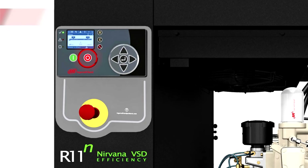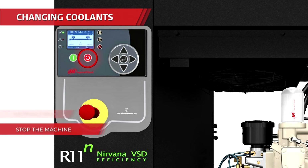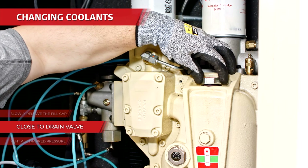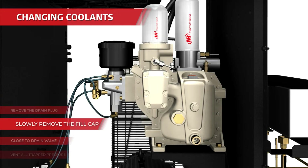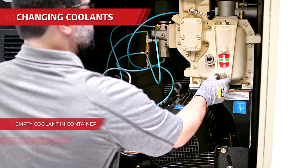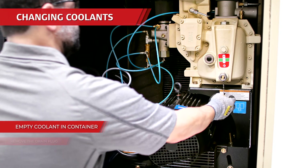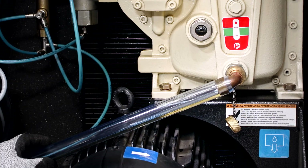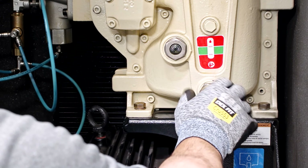To drain your old coolant, stop the machine, electrically isolate and vent all trapped pressure, then place a suitable container close to the drain valve. Slowly remove the fill cap and remove the plug from the drain valve. Open the drain valve to empty coolant into the container. Note that the included drain adapter hose is needed for the R series. Once all coolant has been drained, close the drain valve and replace the plug.